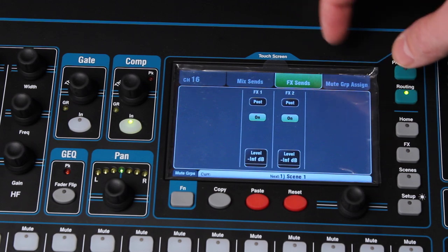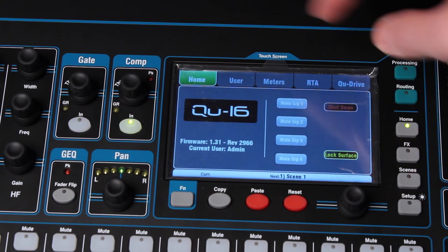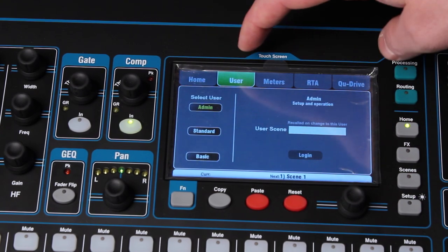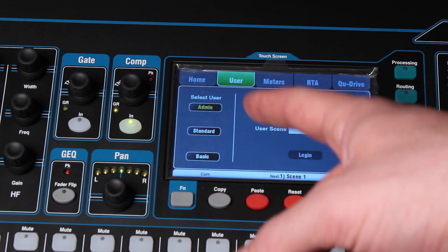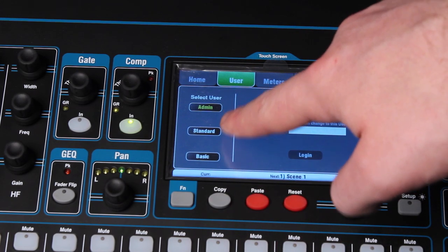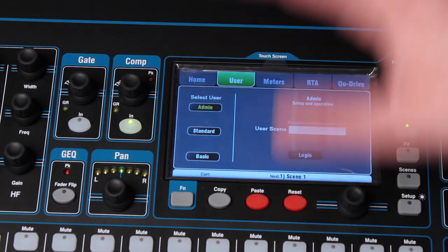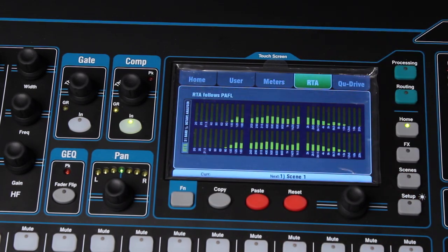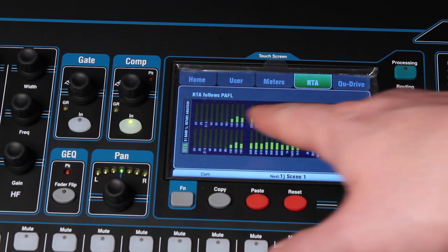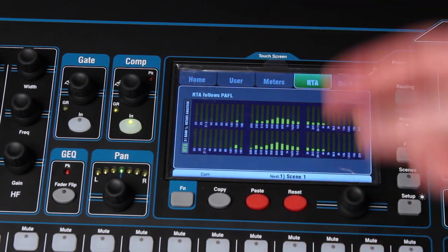Your FX sends go to the two FX engines that are in the console. Outside of the routing there's the home screen, which gives you some basic setup features. This is going to be good for a house of worship scenario where you've got volunteers. You can actually set levels of users and how much they can control — three different levels: basic, standard, and admin, which has complete control.